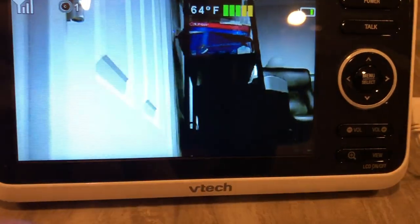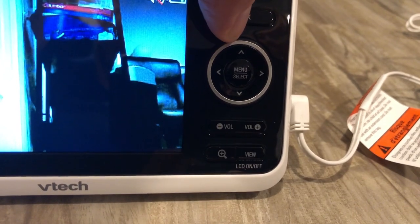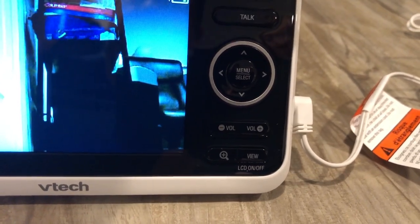What's nice about this too is that it shows the temperature in the room — which is 64 degrees, probably about accurate. You could also talk to it. Hello? There's a little feedback when you try. It also plays lullabies.